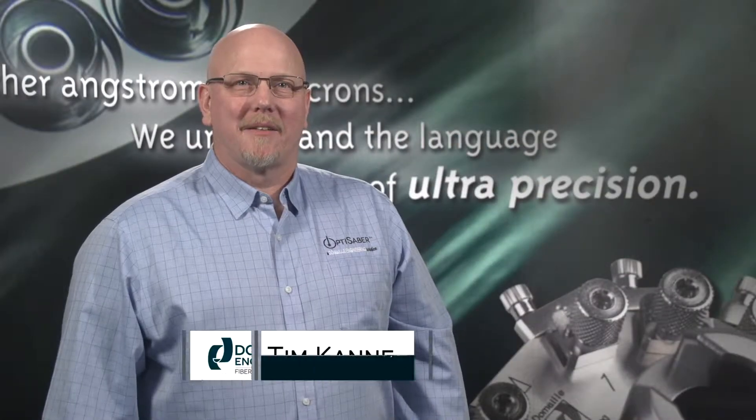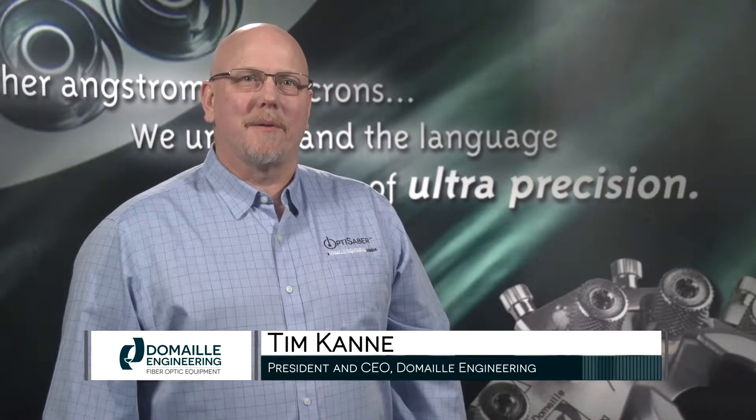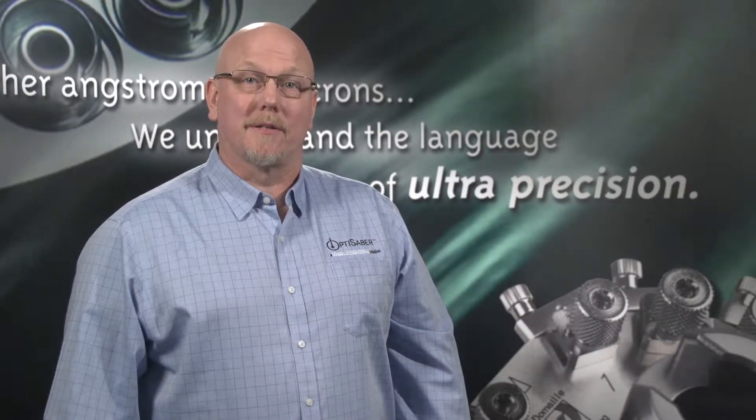Hello, I'm Tim Coney, the president of DeMail Engineering in Rochester, Minnesota, and I would like to personally thank you for selecting the DeMail OptiSaver OS 7000M laser cleaver.